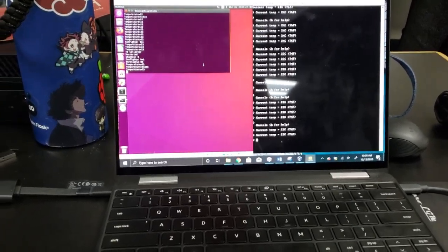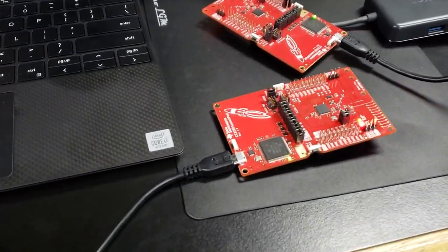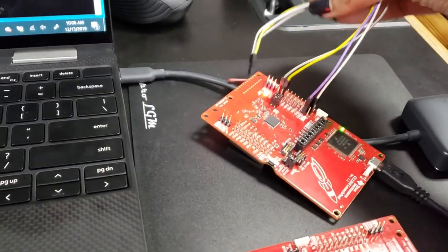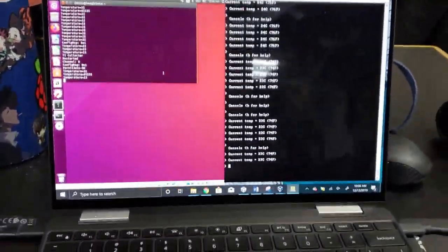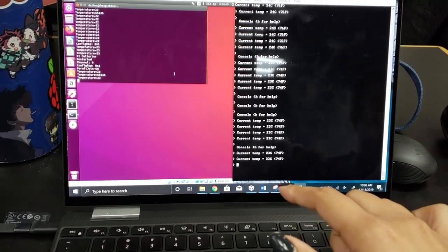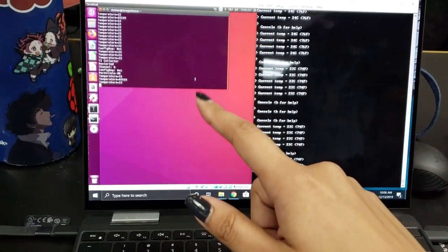Here's the final project. I have the BeagleBone connected here, along with the collector and the sensor. The sensor board is going to read the temperature value and send it to the collector, which will be displayed here on Debian through the BeagleBone.